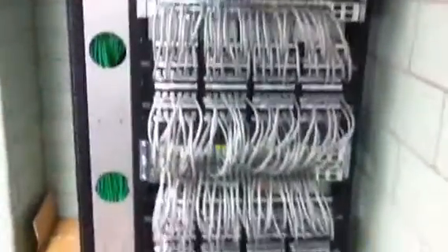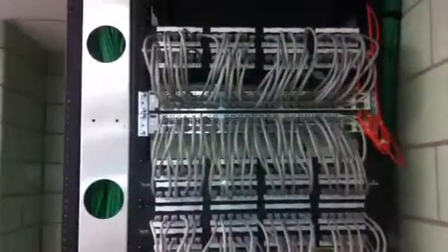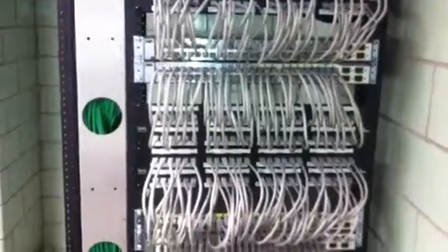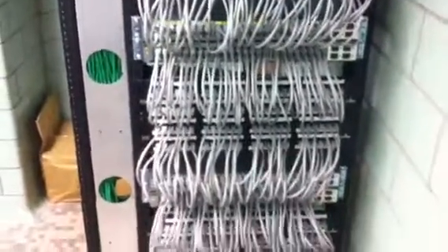I have 31 other wiring closets in the hospital, all with the same design. Most of them have fewer switches. These are 3750 StackWise switches, with 9 — so that's the maximum number they can use. That's why we have the next cabinet over here, for future growth.